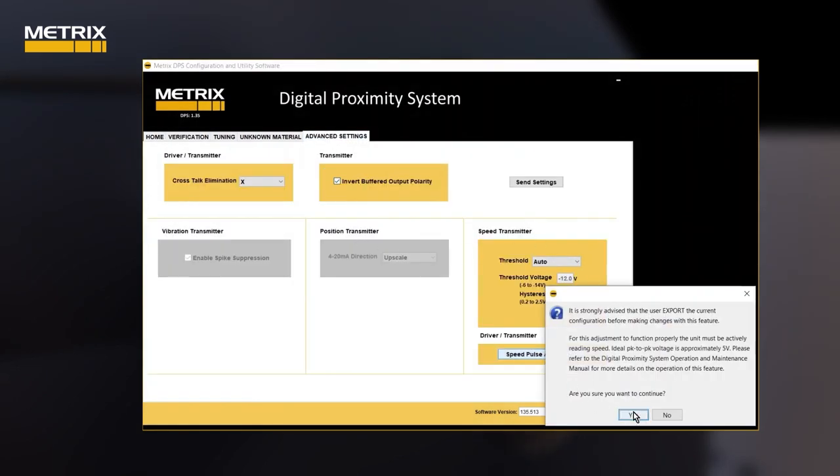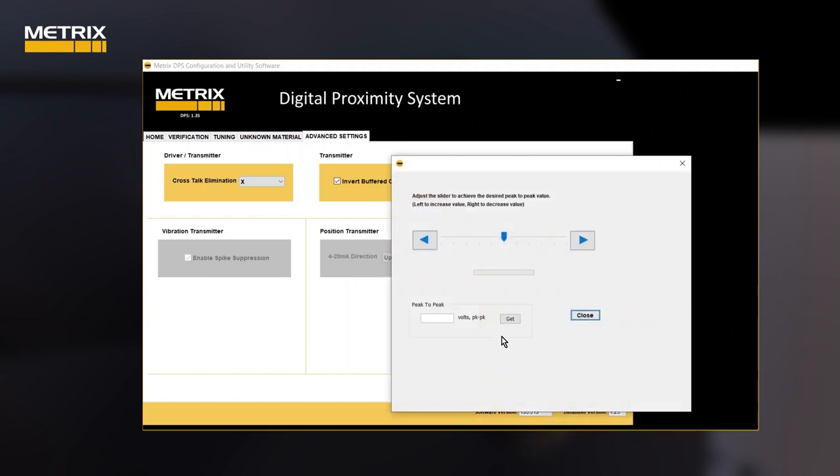This gives you the ability to change the pulse height by changing the proximity system scale factor. Click Get to obtain the current pulse height in DC volts peak to peak. If it is not adequate, use the slider bar to increase the pulse height. Most monitoring systems need a 6-volt pulse for an accurate phase trigger or speed reading.